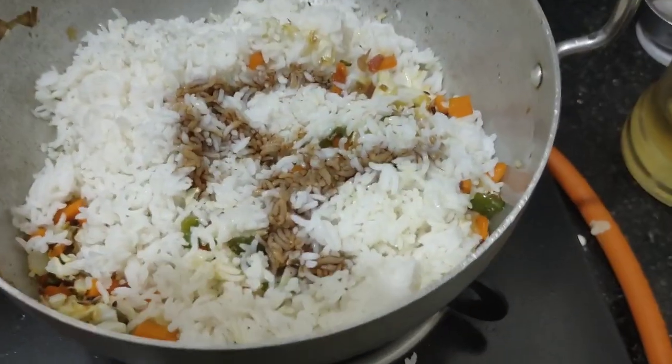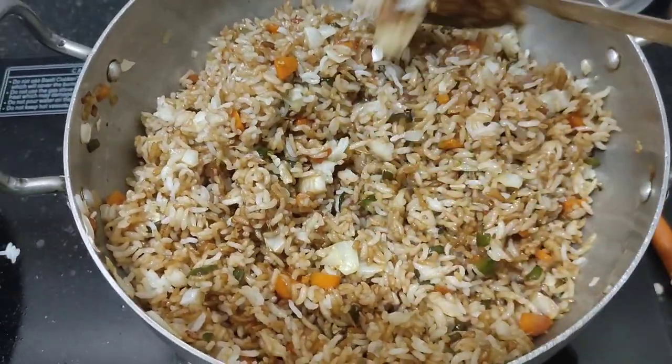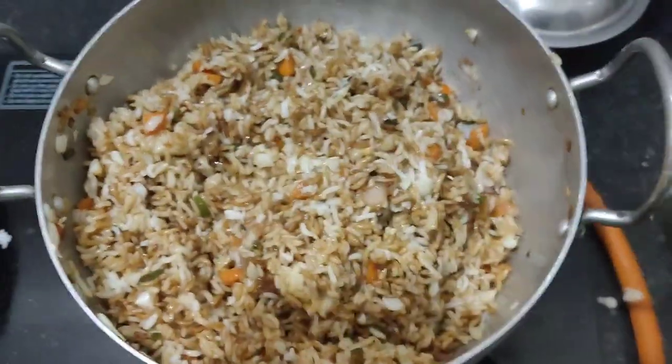The first batch is browning. I am going to fry it in the first bowl and it will be making good taste.